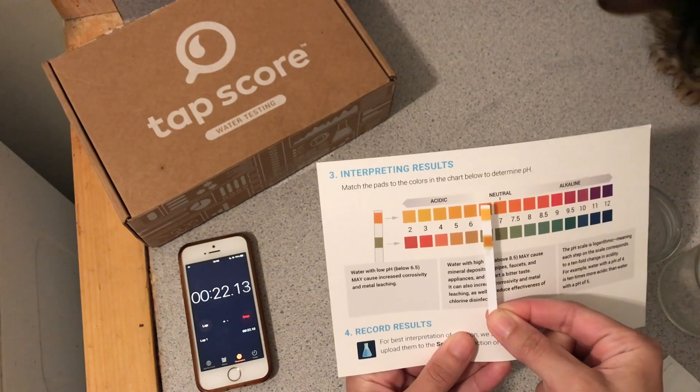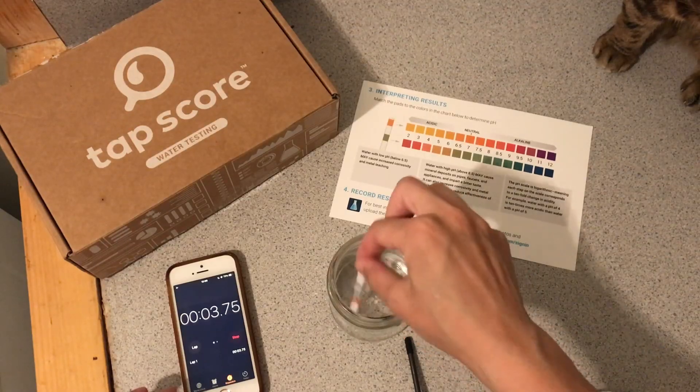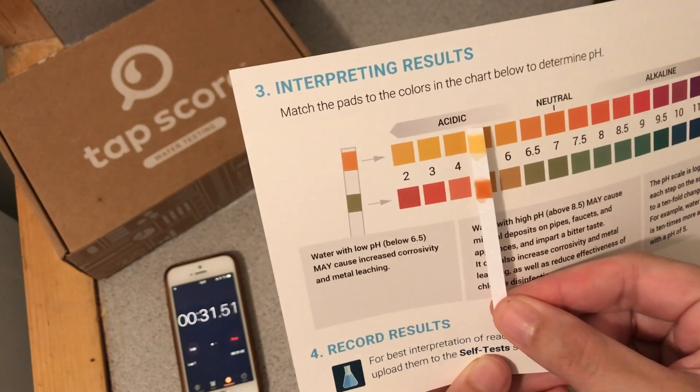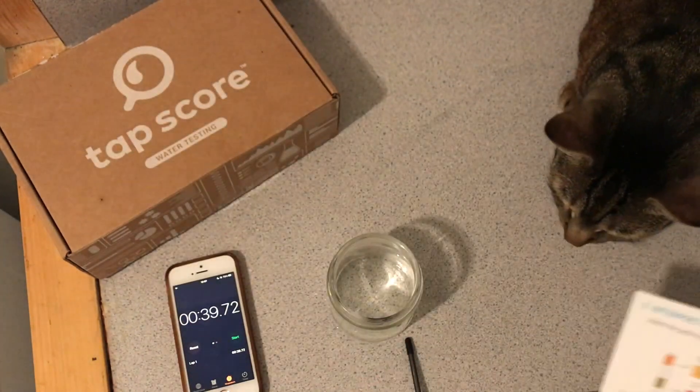Simple Lab told me that the most accurate way to test for water pH is right at the source using strips. The results for my tap water are between five and six pH — which is interesting, because Simple Lab's kit showed a higher pH. And the cat water pH strip result is four, which is very interesting — it dropped quite a bit.